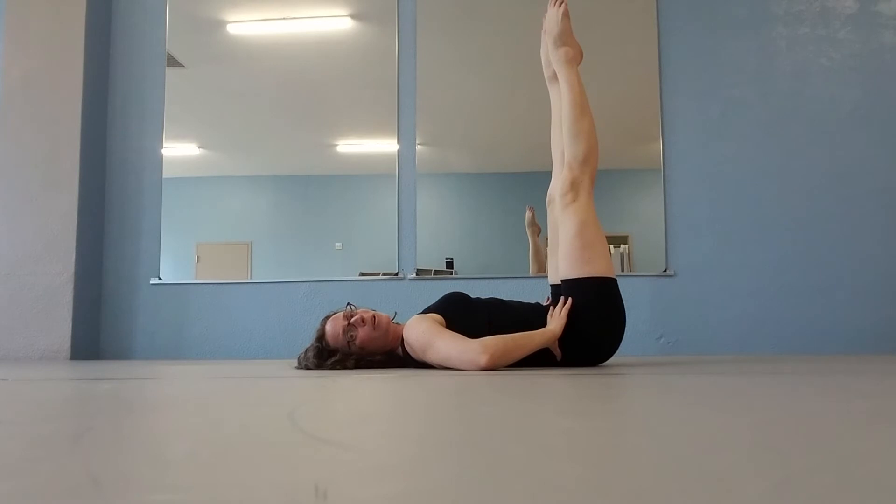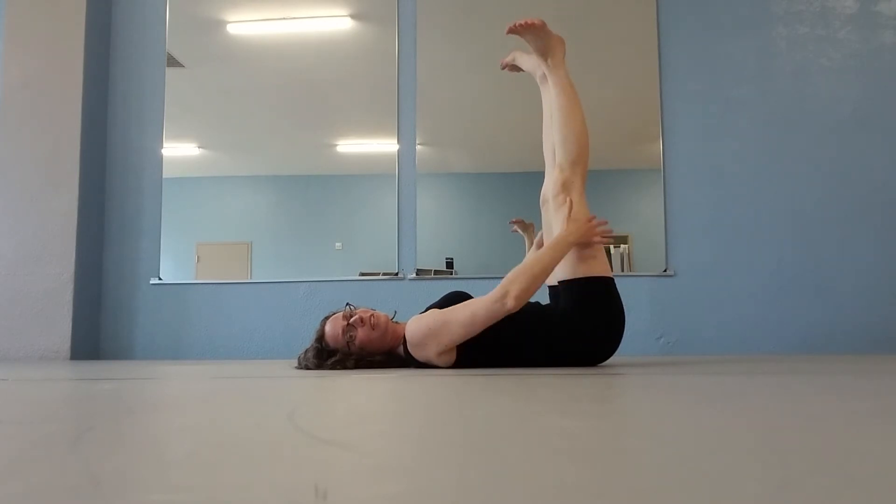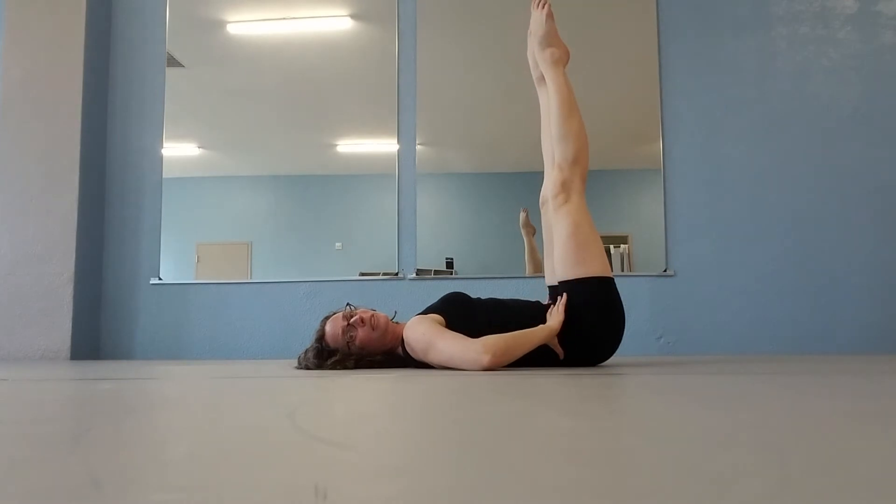You can also do this sitting up, but the nice thing about lying down is that you also kind of have to use your leg muscles and it just works it a little bit differently.